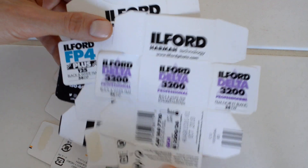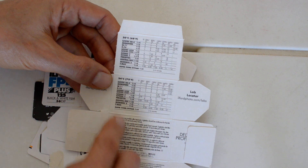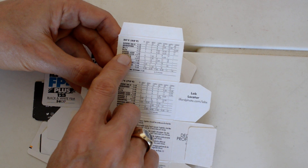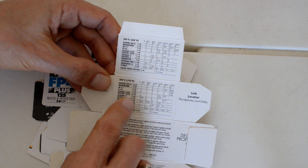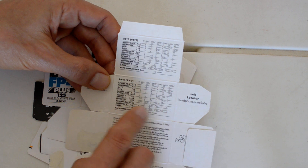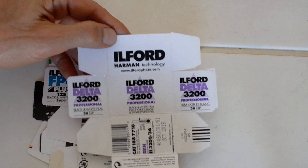Number one, you can find them in the film cartridges, in the film boxes themselves. On the back of 3200, you've got instructions for developing in ILFATEC, Microfin, ID11, D76, ILFASOL, Perceptol, Rodanol, Microdol, TMAX, and so forth and so on. So this is the first place you might look.